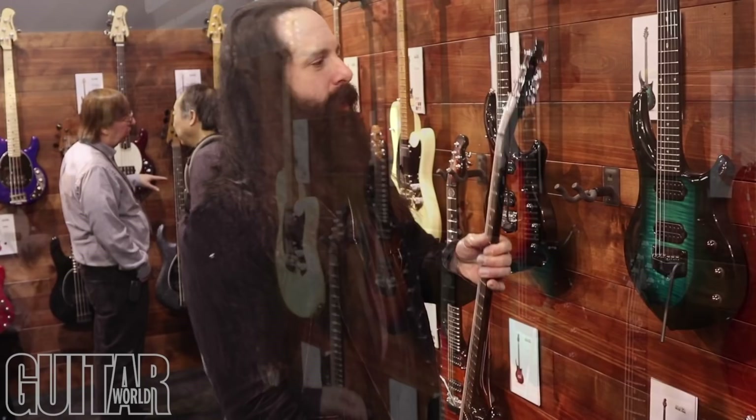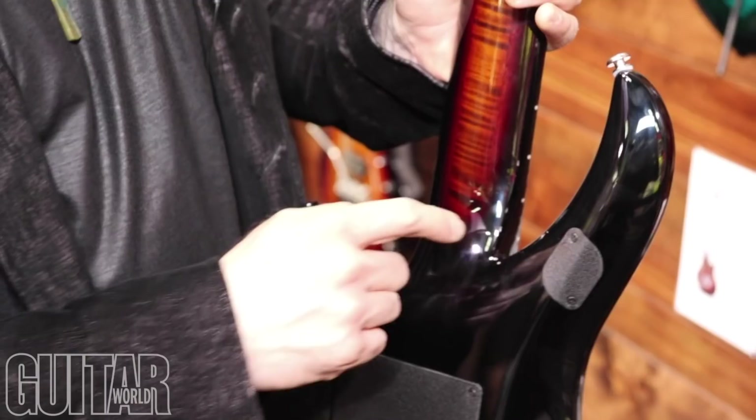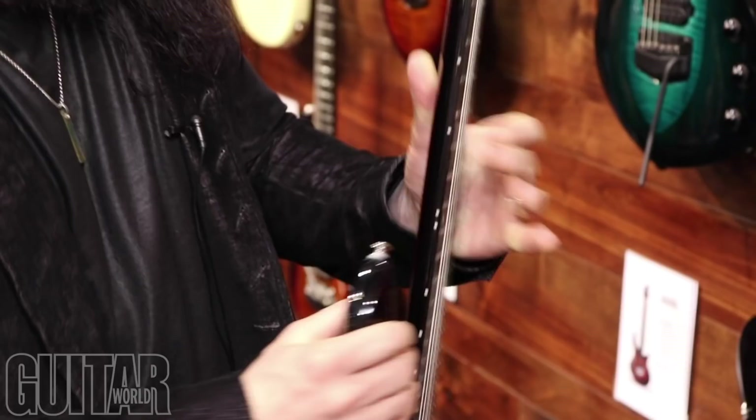One of the stars of the 2019 line is the Tiger Eye version. This is a seven-string version. The difference between this and the other new Majesties is that the body wood is alder, and the maple top goes over the entire guitar, not just the shield. Also, there's a three-piece neck with a strip of maple, and the headstock — front and back — also has the maple.